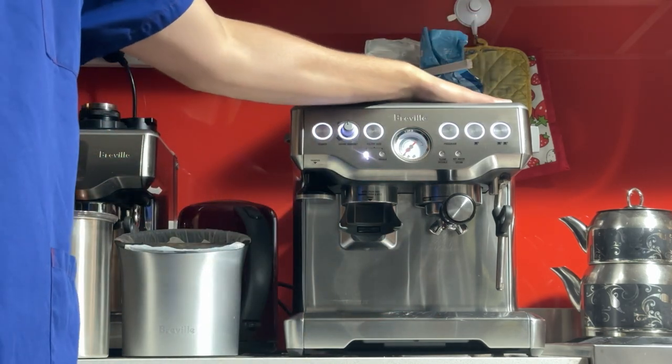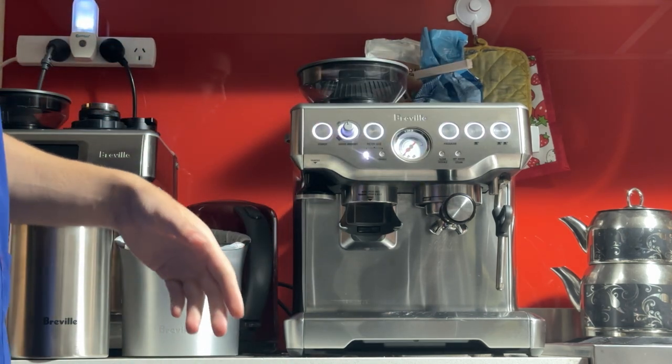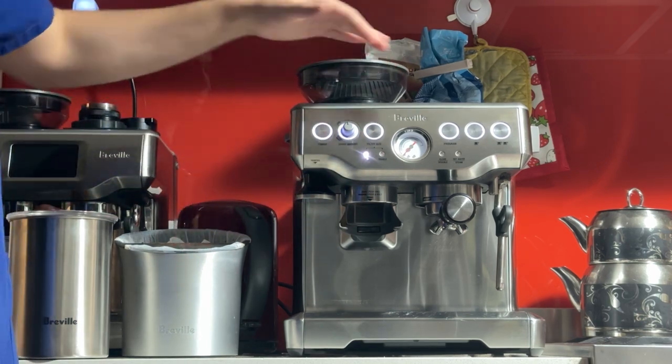I've just finished doing the service on this last night — full clean, descale, testing pressure, testing leaks, everything seems to be normal. I even calibrated the grinder for you.